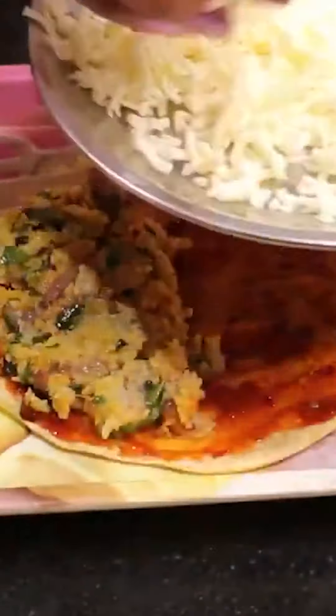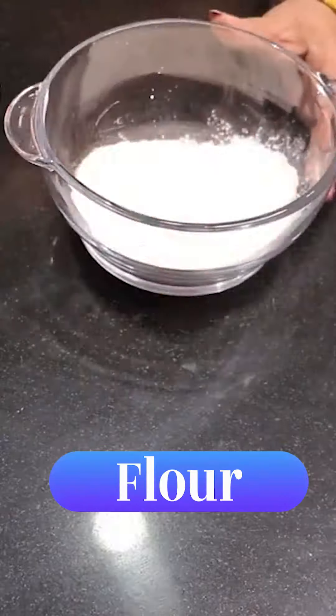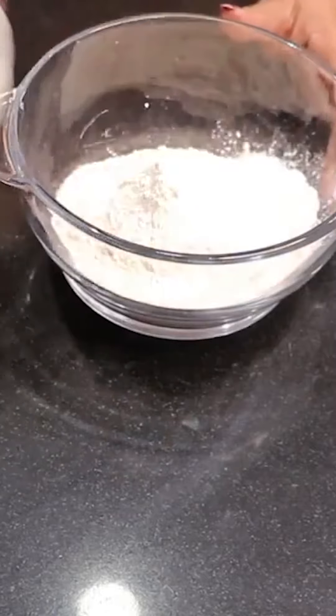Today we are going to have a very tasty, very yummy breakfast. You are going to be a fan of this. First of all, you have to add a bowl — you have to add a normal bowl.